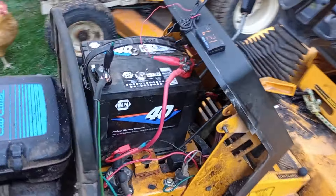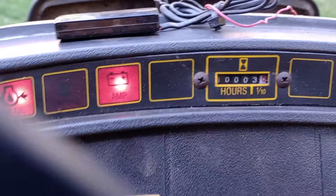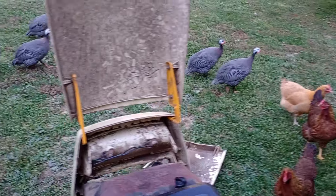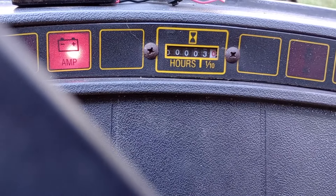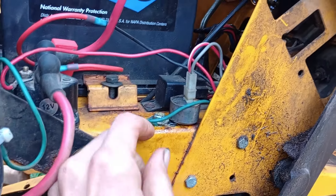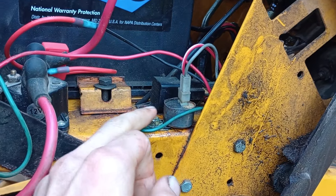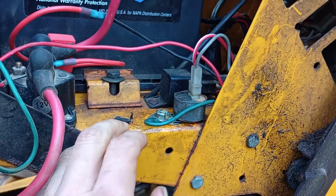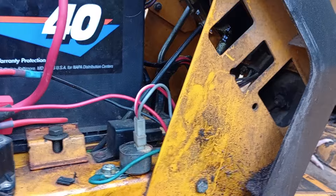That's the amp indicator on the dash. This is a very common problem on these tractors. What you'll see is this light come on while you're mowing, especially if you've got the lights on. This voltage sensor takes the key switch hot wire and senses the voltage to ground — the potential between positive and ground — and it will switch to turn on the dash light if voltage goes below about 12.5 volts.